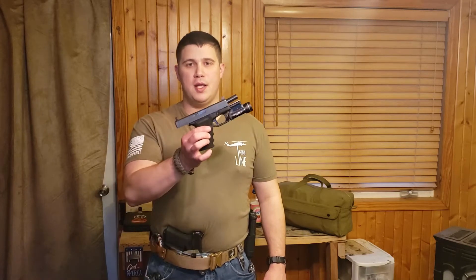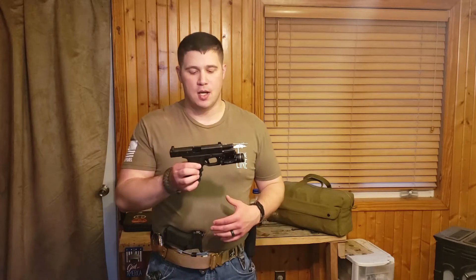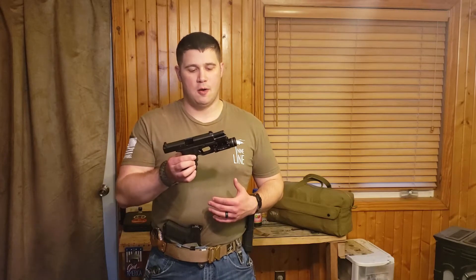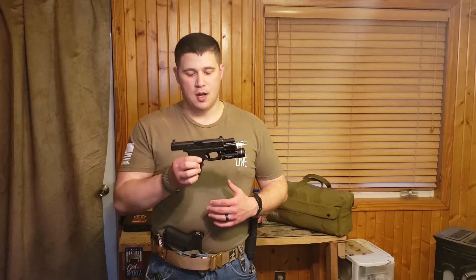Hey everybody, welcome back. Today I'm going to do a review of my Gen 3 Glock 19. Now I know this is probably the most commonly reviewed handgun — it's also the most commonly referenced handgun when talking about other guns. But I think there's some really good reasons for that, and I want to kind of discuss some of those reasons why this is my typical everyday carry gun, some of the mods that I've done to it, the mods I'd like to do to it in the future, and tell you guys what I think of it overall.